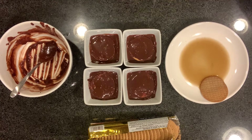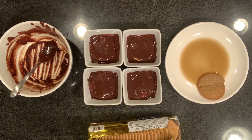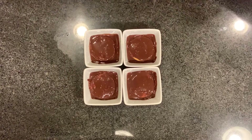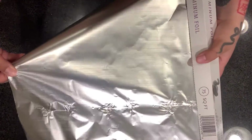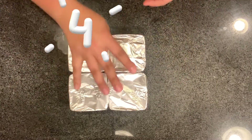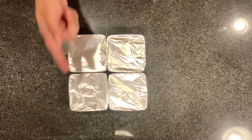I would recommend doubling the recipe if you make this. We still have to cover these, and now we're going to put them in the fridge for four to five hours. I'll see you then!